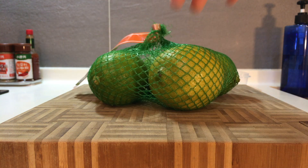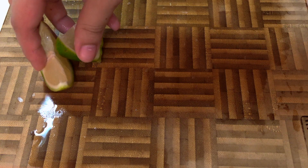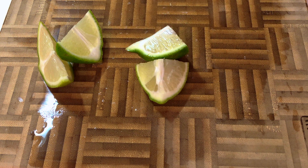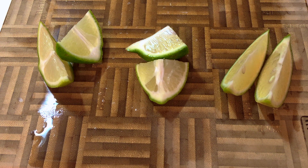Thanks to the typhoon, I'm stuck in the house today with a bag of limes, and I figured it would be the perfect opportunity to make a video on something I've been wanting to do for a very long time. For people making cocktails at home, we can't really batch squeeze our limes like they do at bars, so we're going to do an experiment today to find out what's the best method to cut our lime wedges.